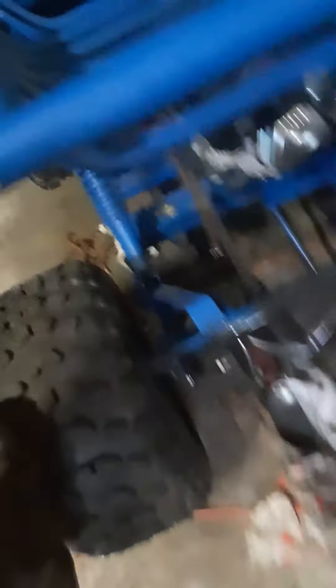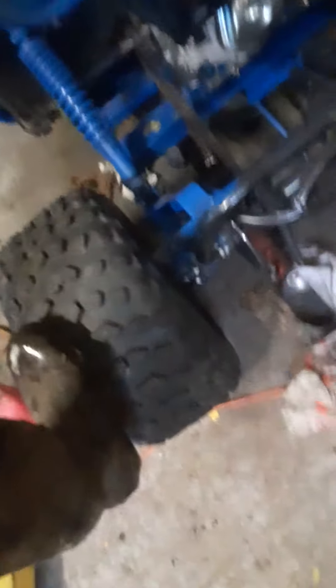Starting to get there. Everything's brand new on this except the chassis — brand new engine, chains, clutch, lights, brakes, brake calipers, brake master cylinder. You name it, it's new. Even the paint.